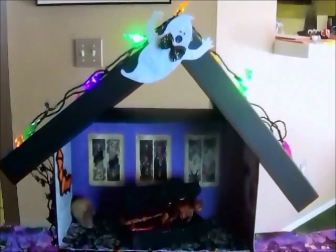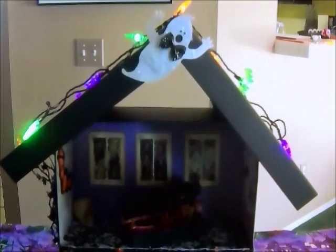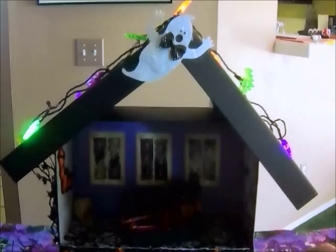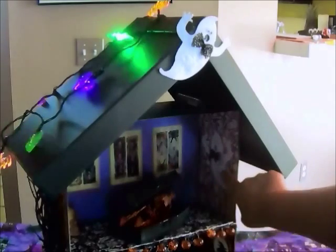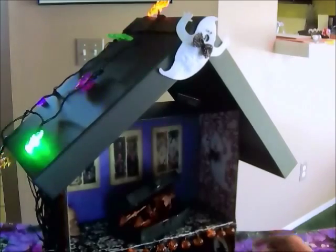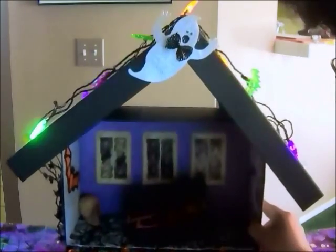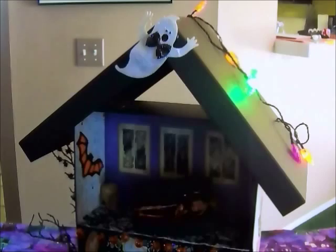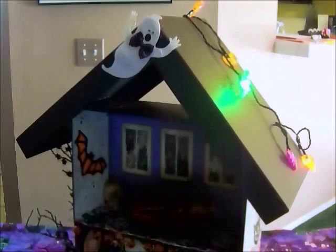This ghost right here came off a headband from the 99 cent store — you see them everywhere at the dollar store. I also put a ghost inside the house and a little witch paper picture there, plus some other things I got off my scrapbook paper. And there's a bat — that also came off a headband from the 99 cent store.